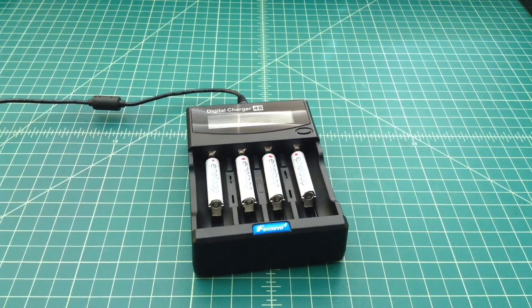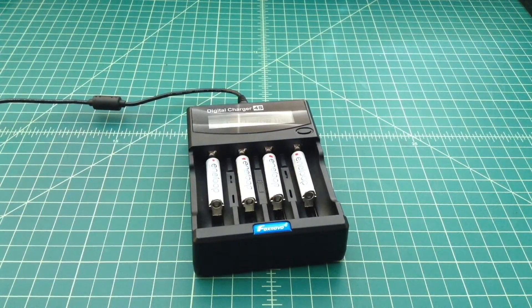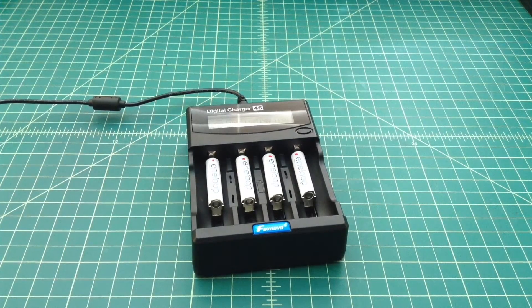I just want to do a quick follow-up update video to a video I did a few days ago about these N-loop AAA batteries. I took them right out of the package, set them up in this Fox Novo 4S charger, topped them off, drained them down, and filled them back up to get a capacity rating. The batteries ranged anywhere from about 531 to about 575 mAh.